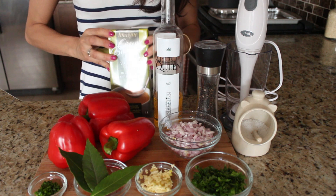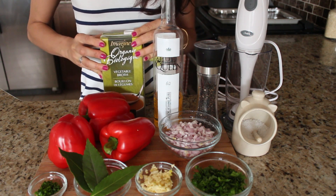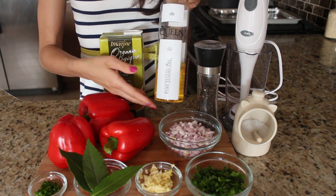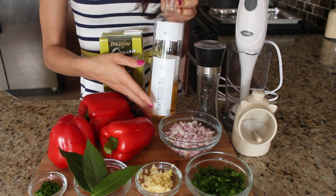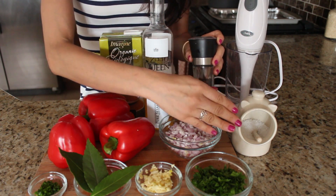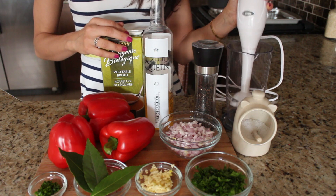I also have some chives which I'm going to use to garnish. For the base I'm using this organic vegetable broth that I purchased — you can make your own if you'd like. To cook with, I'm using a new brand I found: a pure sesame oil, which is really healthy to cook with, so I'm using that instead of my regular grapeseed oil. And of course I have some sea salt and black pepper, and at the very end we're going to puree the soup using my handheld immersion blender.